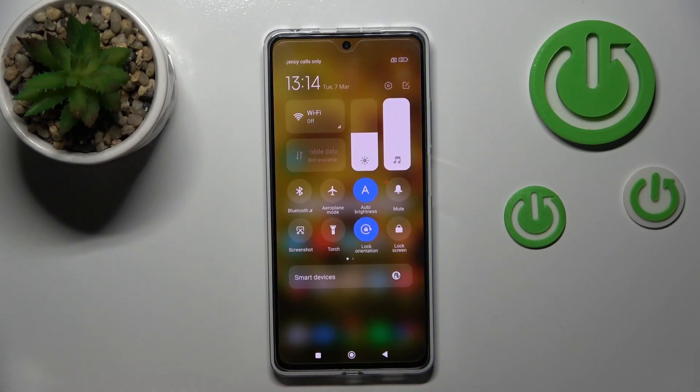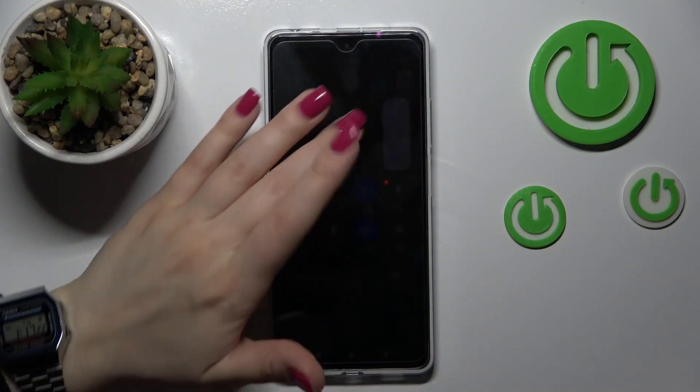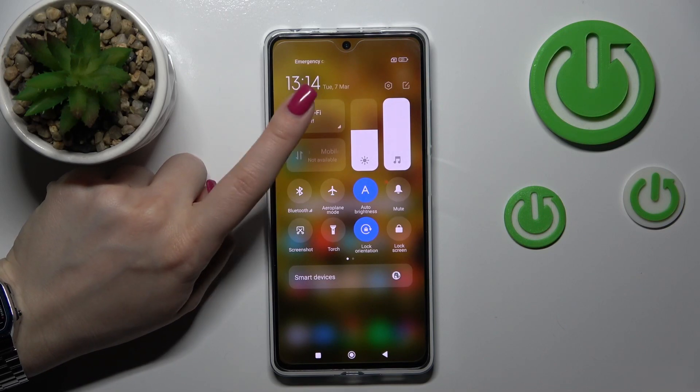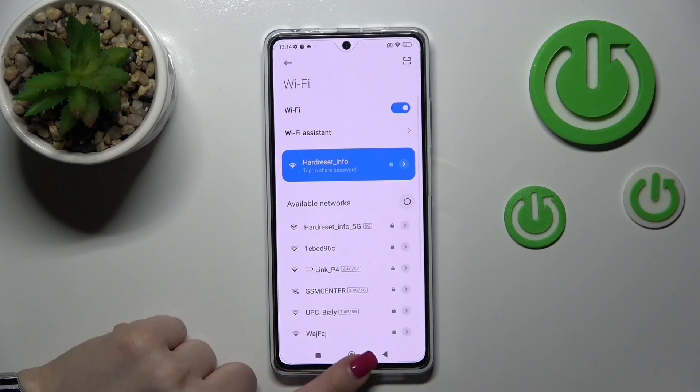There's also one more way to do that. Just first open the notification panel shortcuts. To activate or turn off the Wi-Fi, click on the Wi-Fi icon. And if you want to launch the Wi-Fi settings from here, hold this icon for a while and that's it.